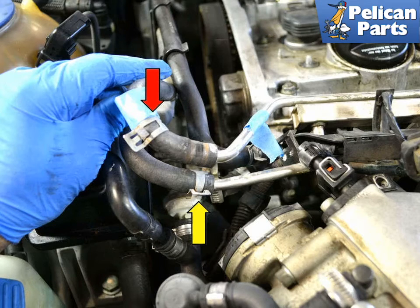There are two fuel lines connected to the rail: the supply line (yellow arrow) and the return line (red arrow). Label and disconnect the lines, and be prepared to catch the small amount of fuel that will spill from them.